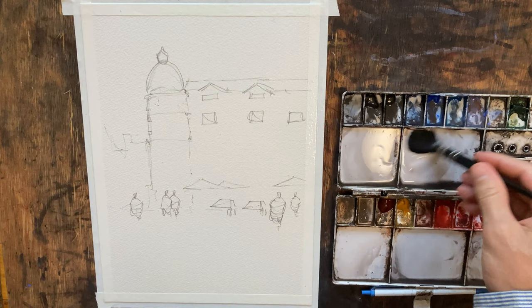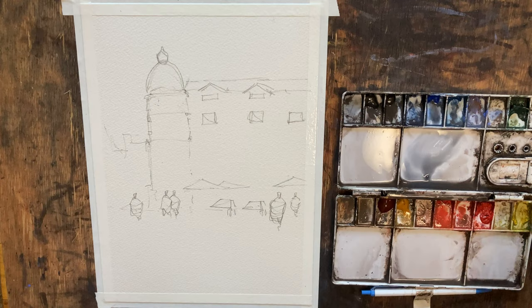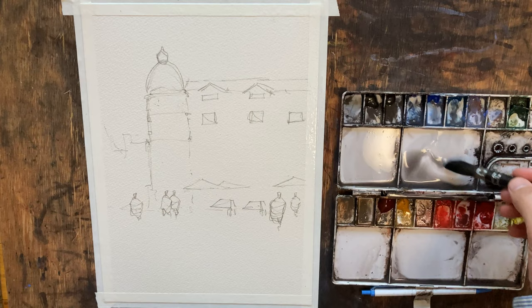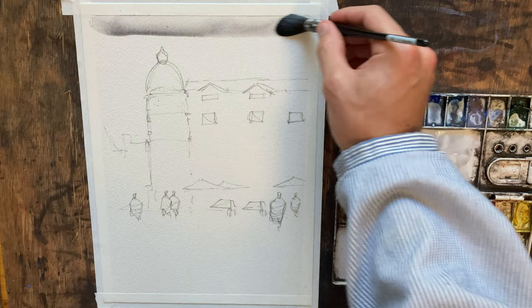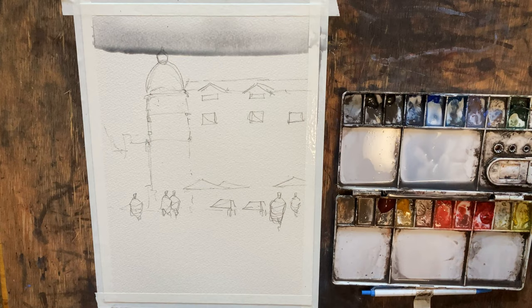For the sky, I'm going to keep this pretty pale and introduce some cool colors here. This is cobalt blue I'm pulling down from the top — just trying to make a good, watery mixture. My palette's pretty dirty, so it's going to kind of neutralize any of the colors I pull down. Let's go ahead and make a line and see how that looks. Maybe a little more neutral than I'd like, but this is going to be so pale you'll hardly even notice. Let's just work our way down.